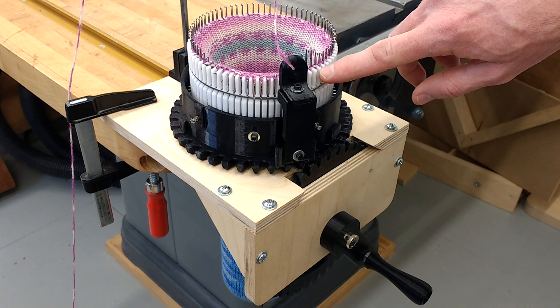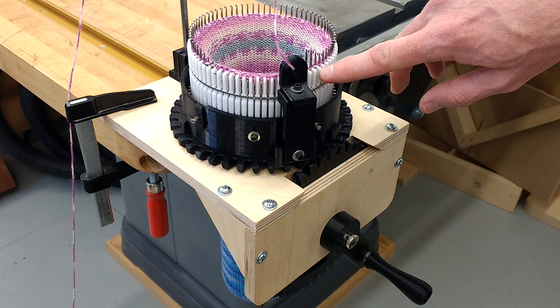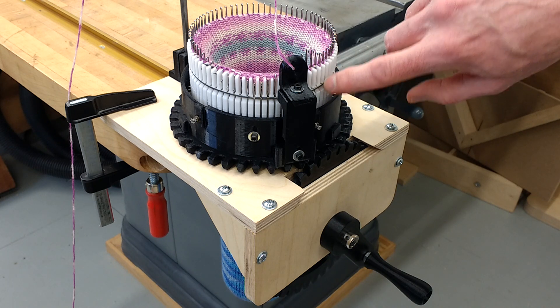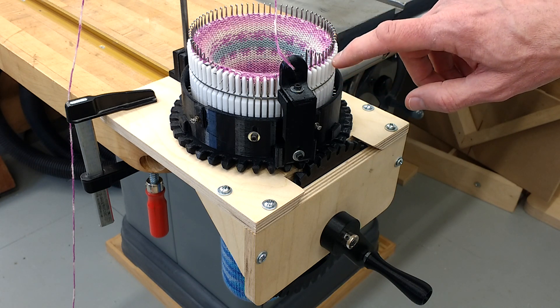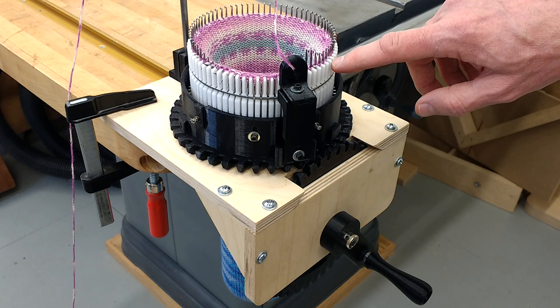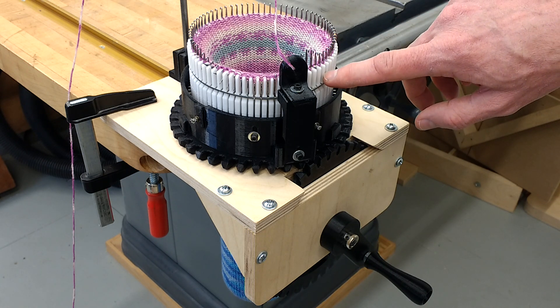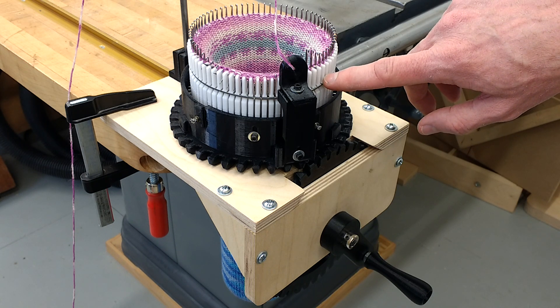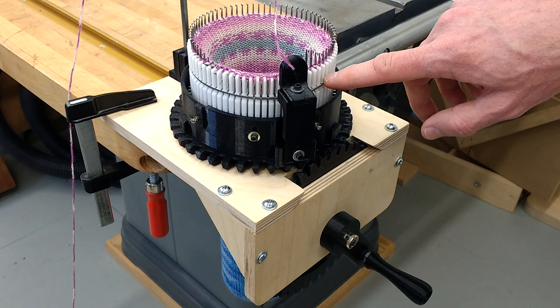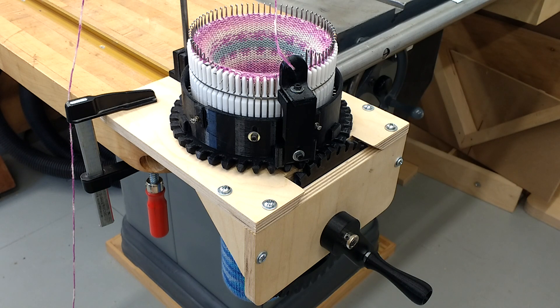This is the cylinder here in white. It has slots in it to hold each of the needles, and this one has 72 slots in it. On Thingiverse I've got two models — a 60 slot and a 72. You can even open up the Fusion 360 model and change the number of slots to make your own size.